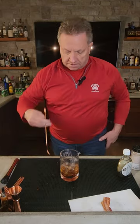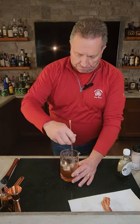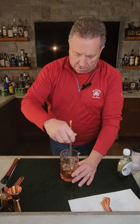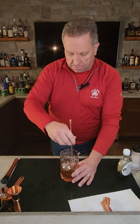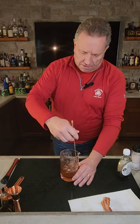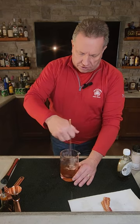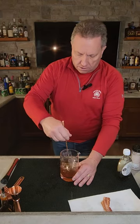And then we're going to get that all mixed up. Get the ice, get everything mixed up in there — the salt, the maple syrup, the bacon infused bourbon, the bitters all in there. Nice and mixed up, about 10 to 15 seconds. Get the glass nice and chilled, get all the ingredients nice and chilled. There we go, all nice and mixed up there.